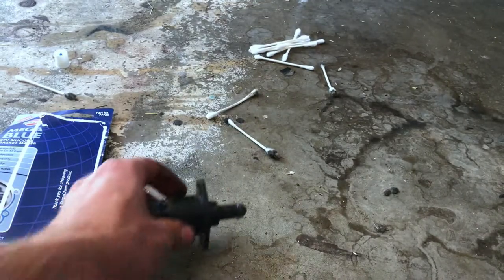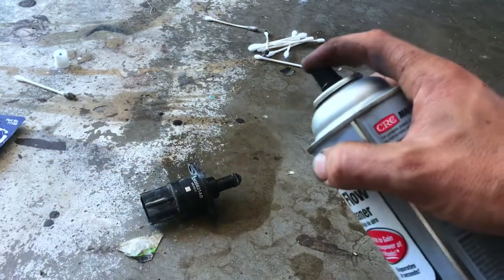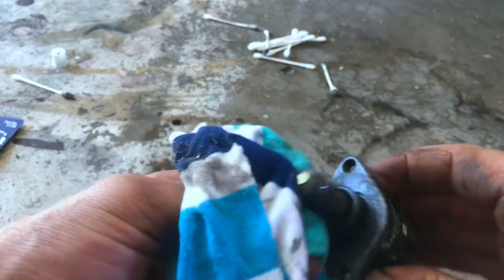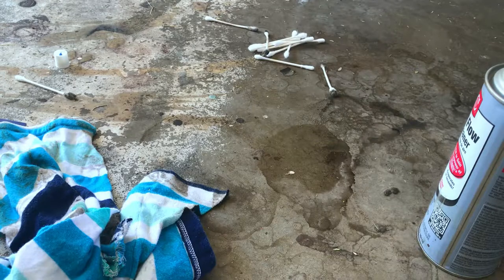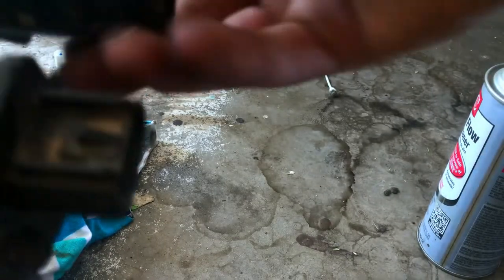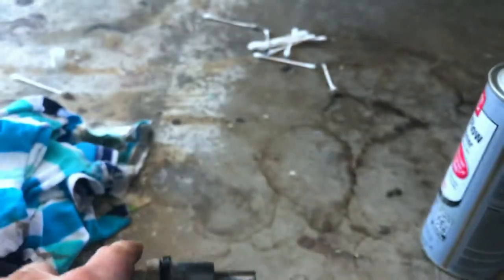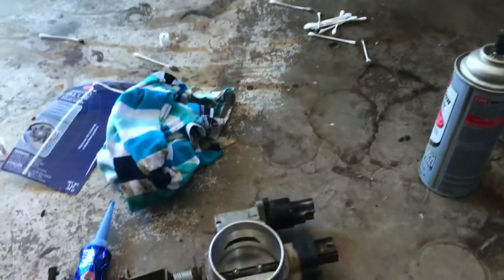I'm gonna use some of this on the sensor — the sensor looked pretty nasty. I can tell the difference right away, it's looking a lot better. Make sure you take the O-ring off because that stuff might dry out the O-ring. When putting the sensor back in, make sure it goes in the right way — double check how your wire and connector is oriented. The tab is facing me, so make sure it goes in that way. Yep, that's the right direction — let's get it screwed on.